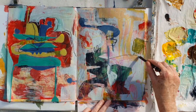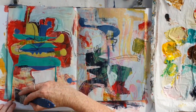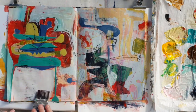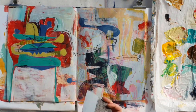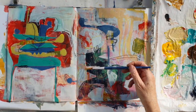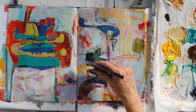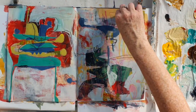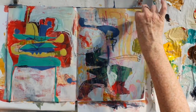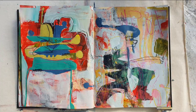Bringing in some more line, adding more differences, and some more line over the top of that shape. These are the initials of my parents' names, which I like to use in paintings.